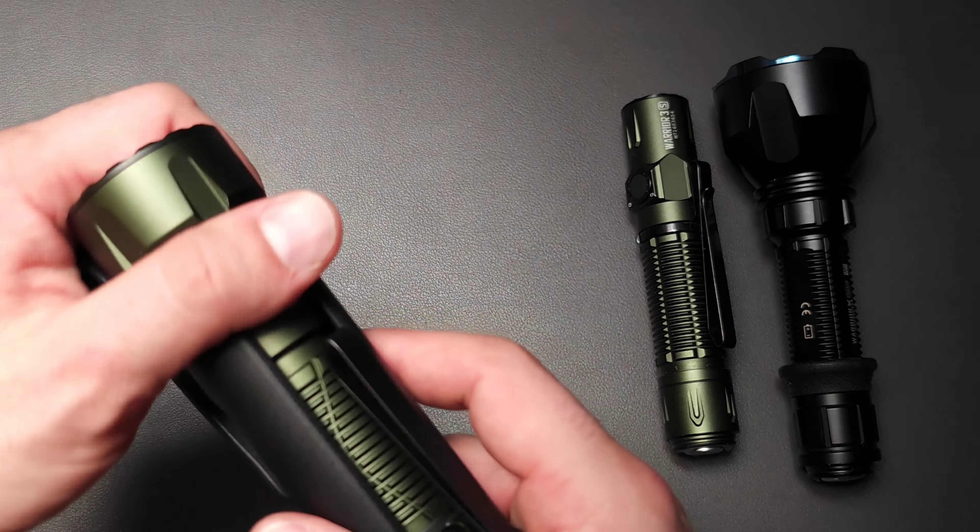Some people have compared it to the Javelot series, which is quite a bit longer, but I think this comparison makes more sense and shows where this light fits. On one hand we have the Warrior 3S, a very compact 21700 that a lot of people use as their dedicated work light. This new light falls in similar functionality but gives you more reach versus a wider beam pattern. That's where we're going to talk about lumens versus candela for just a second.